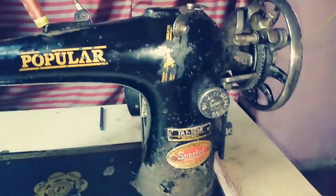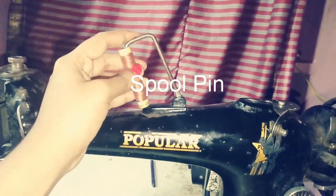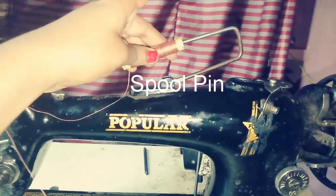The machine also has a vertical part. The other portion is the spool pin, which holds the thread spool.